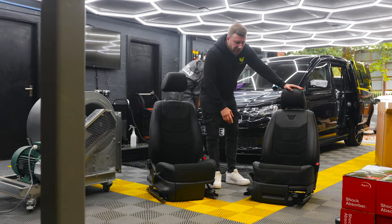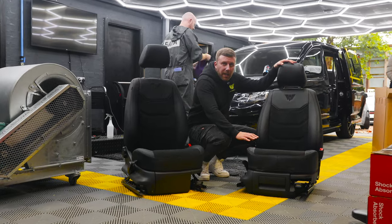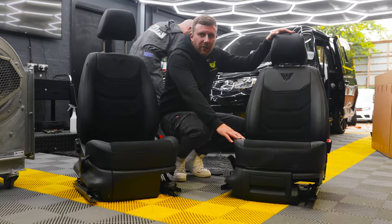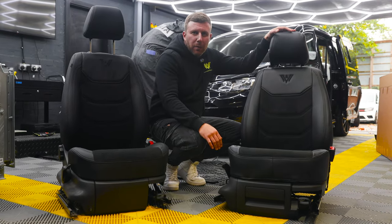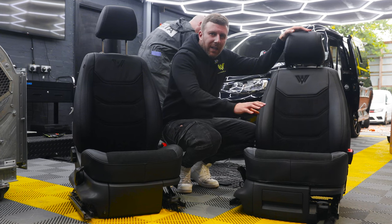These are Easy Covers, which you may have seen available in a hexagon stitch. They're quite popular in the Volkswagen scene on the Caddy and the Transporter. You can usually pick them up for around £250-£300 in PU, which is like an imitation leather.